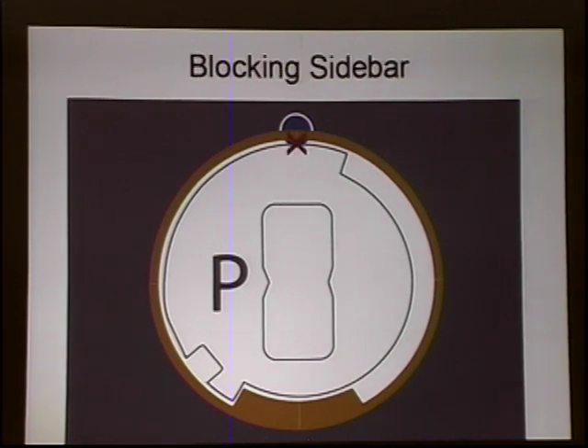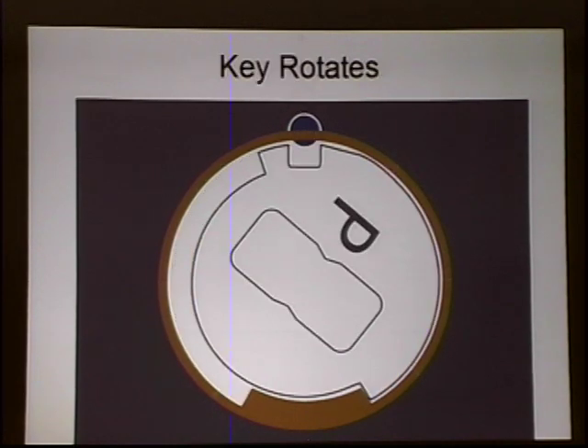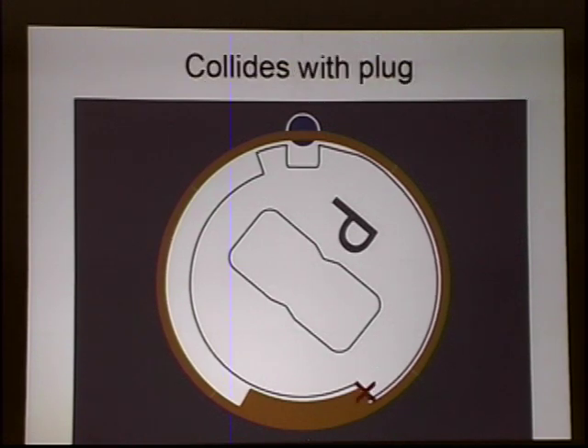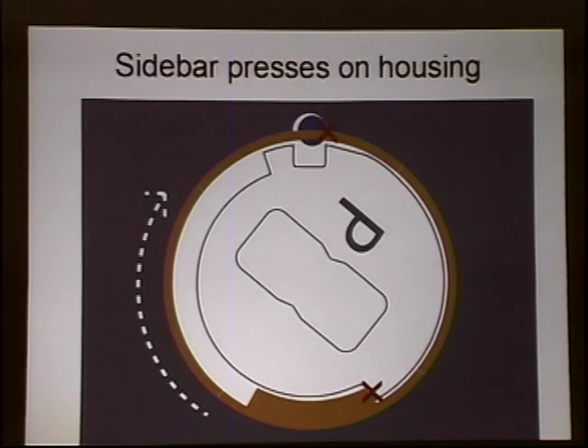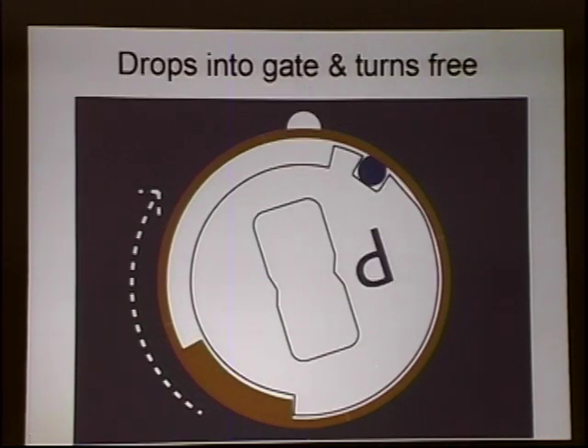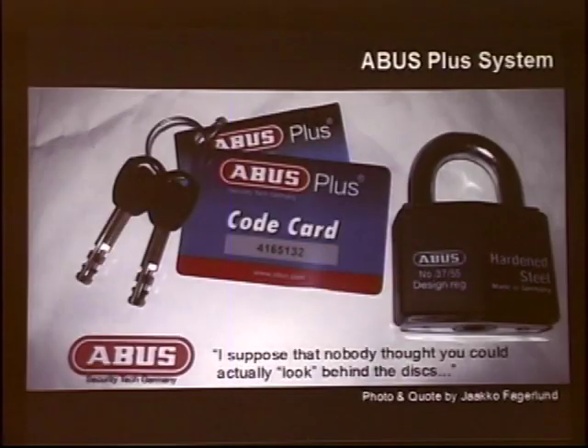The discs prevent the sidebar from dropping down into place. As you can see, when the zero discs are fully rotated around, not only can the sidebar now drop into them, but they also collide with the tab at the base of the plug — that's what applies the turning pressure on the cylinder. When those hit the plug, they start pushing the cylinder, which pushes into the sidebar, and the sidebar can then drop down into the open gates.